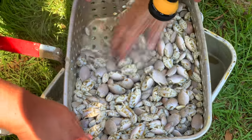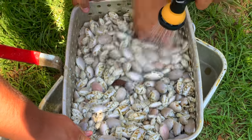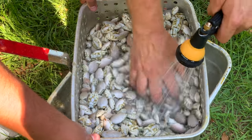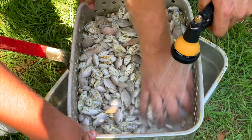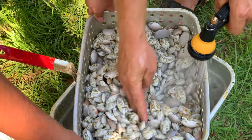Alright guys, the first step of blanching these sand fleas is make sure they're nice and rinsed off. Especially coming from the beach they're going to have a ton of sand and salt water and all kinds of junk clinging to them, so go ahead and just spray them down real good with some fresh water. And that will get us ready for step two, which will be preparing them to get boiled.